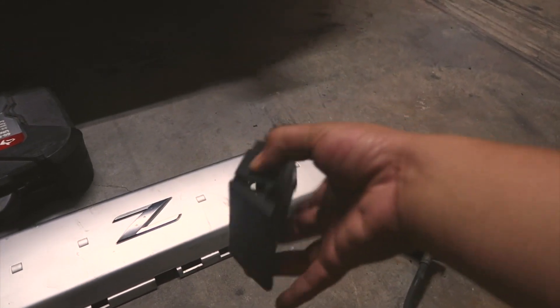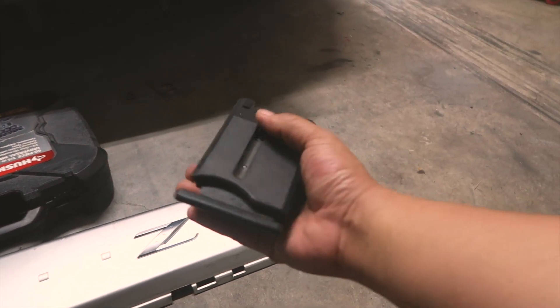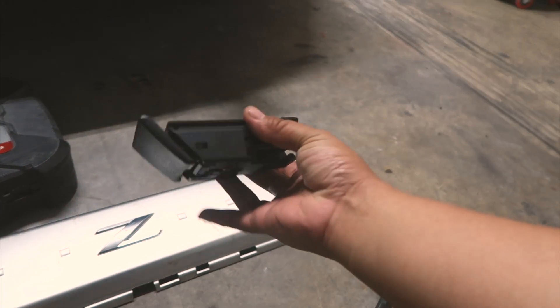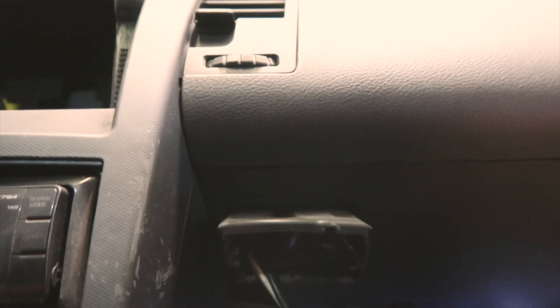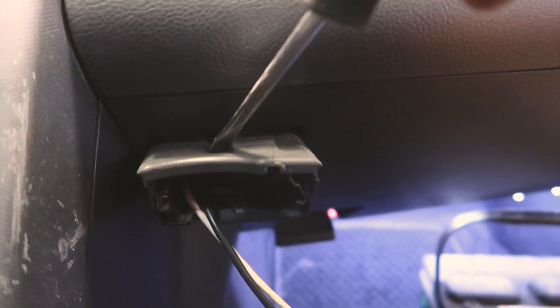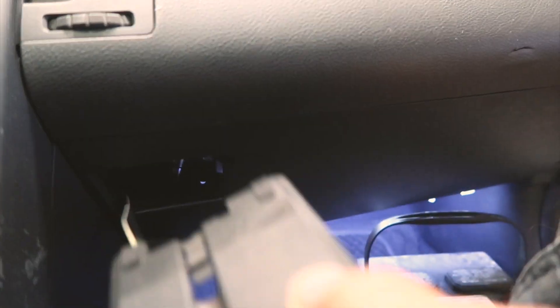I also got a cupholder — mine has been broken and actually missing since I bought the car, so it's nice that this one was still there and undamaged. Installation is really easy: there's a little groove, you stick a screwdriver in, pop the tab down, pull it out. To install, you just push it back in — just like that.